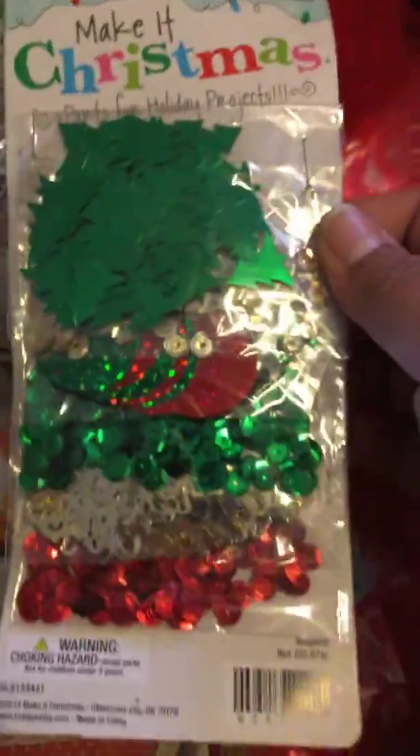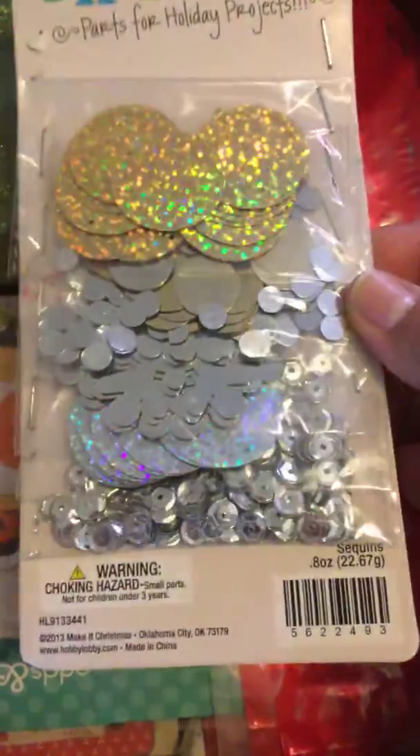Then I have these sequins from Hobby Lobby — these are Christmas ones, brand new, never opened. The same goes for this one right here, which is gold and silver, never used. I have a couple of treat bags — these are the breast cancer awareness bags. I have a cube of foam, brand new.